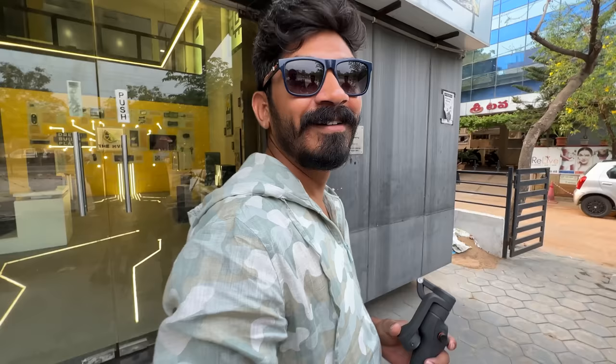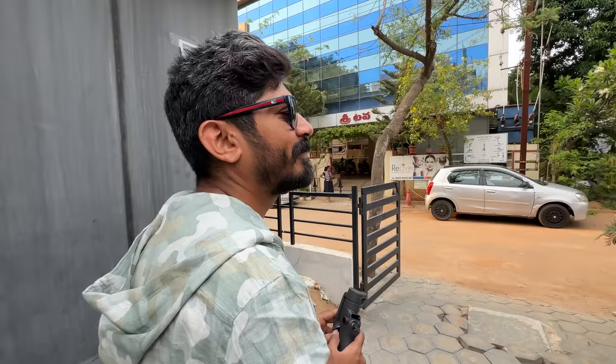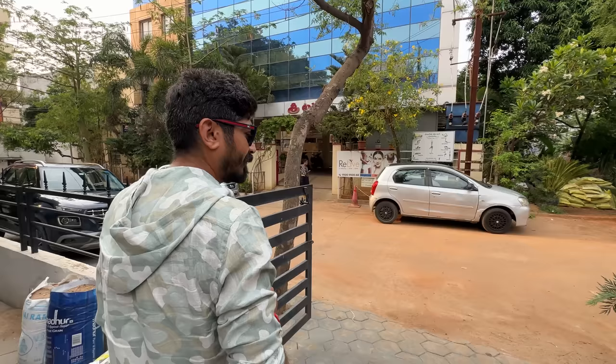Are you excited? You look excited. I don't think you've seen me this excited in a very long time. I saw you excited when taking delivery of the Thruxton, Ducati — both the Ducatis. Not so much on the Africa tour though.